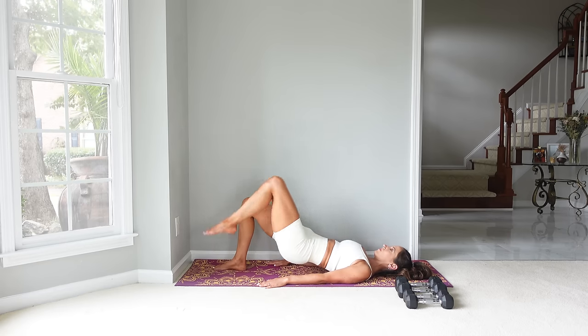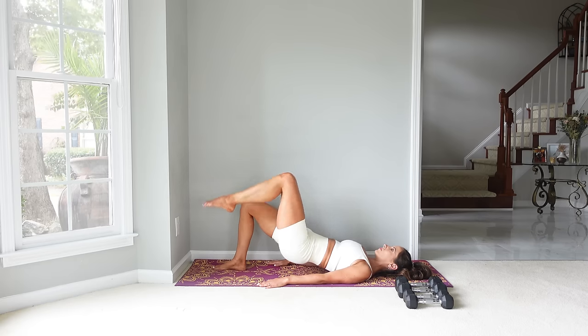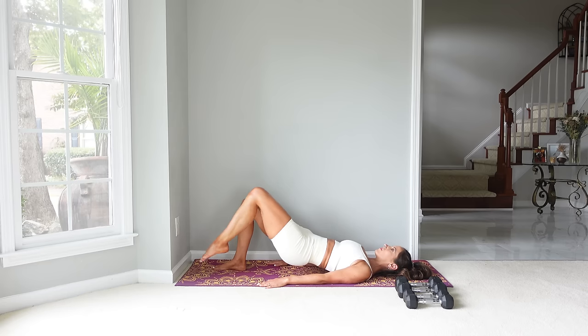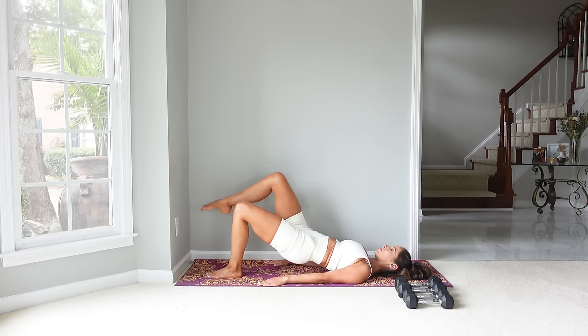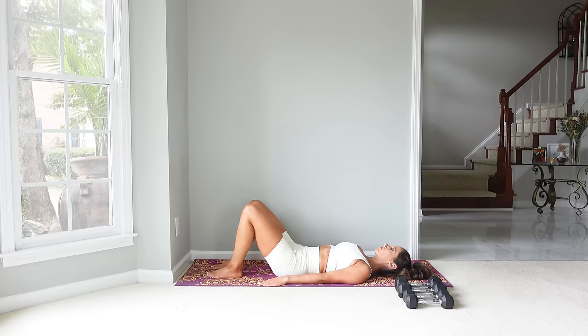Now we're going to come back up and then do toe taps. Tabletop leg — tap the toe and come back up. Let's go for five. Trying to stay level through the hips here. Tap that toe and place it down. Stay lifted and we'll go to the other side for five. Place that foot down, let's come down. We are ready to go.